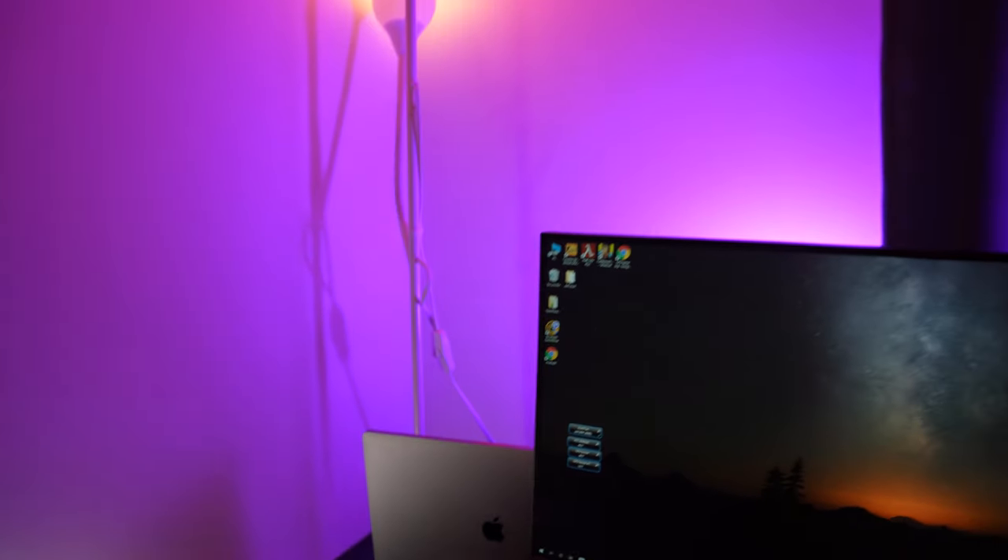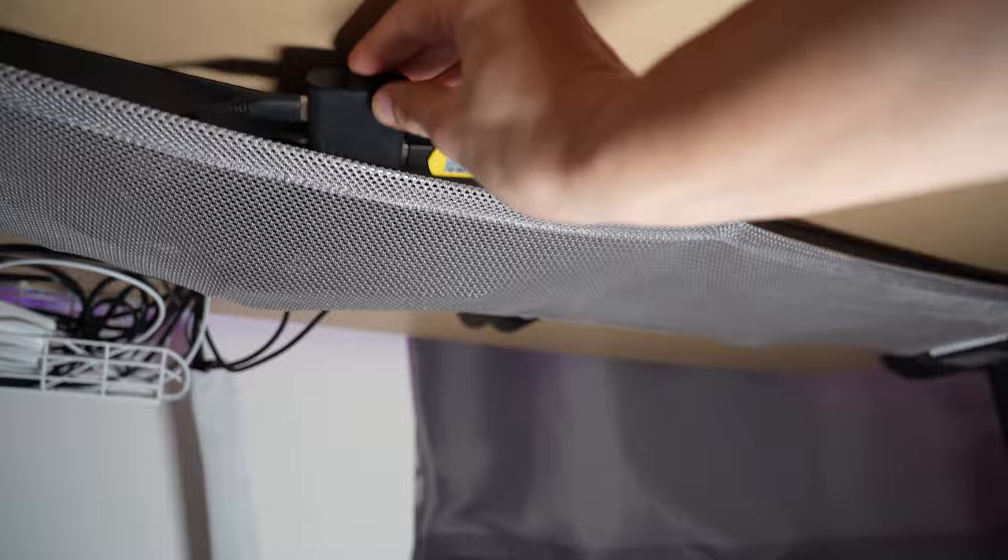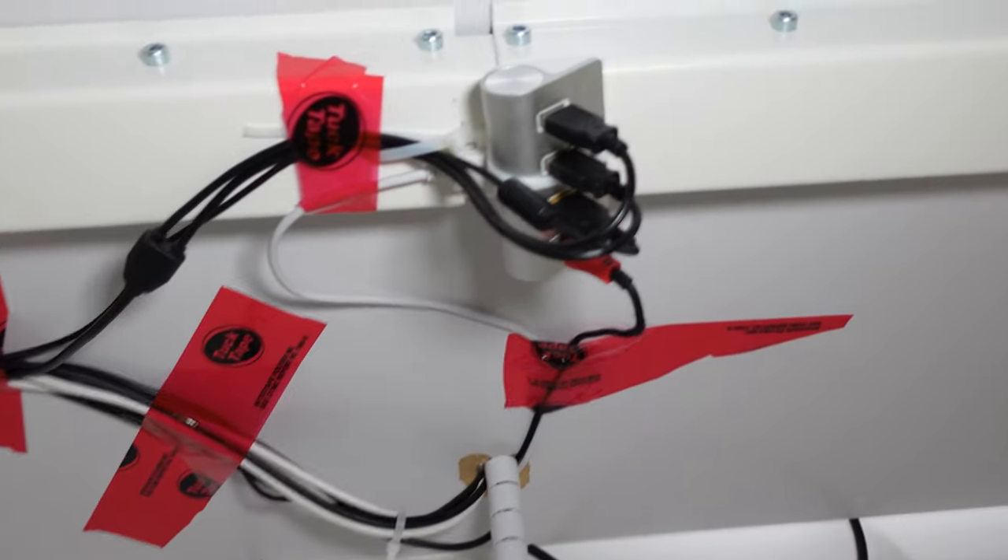This video will teach you five timeless and fundamental tips in order to build a clean and effective home office desk setup. It has taken me over a decade of trials and tribulations to come up with these tips, and I hope that after watching this video you can avoid the same mistakes I made when trying to cable manage and organize my desk setup.